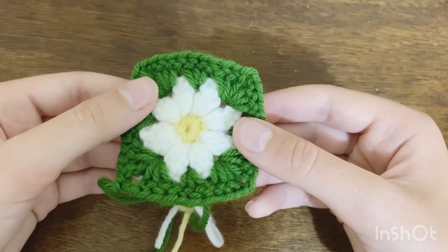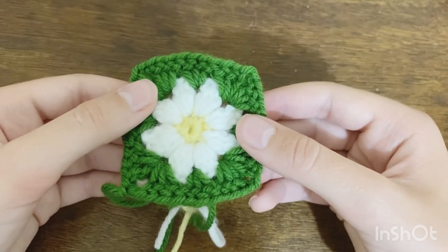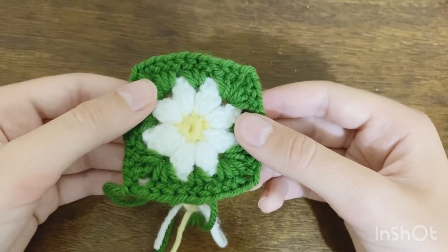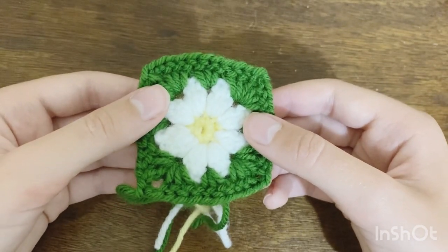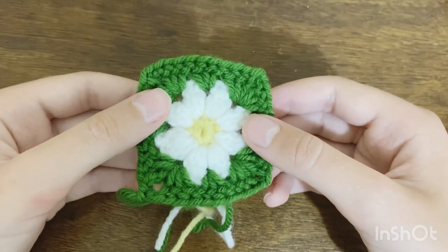The first thing we're going to do is create the granny squares for the bottom of the dress. The pattern I'm using is the daisy granny squares from the channel Just Be Crafty. I'll be showing you how to make them here, but if you want a more in-depth tutorial you can check out the original video linked in the description.